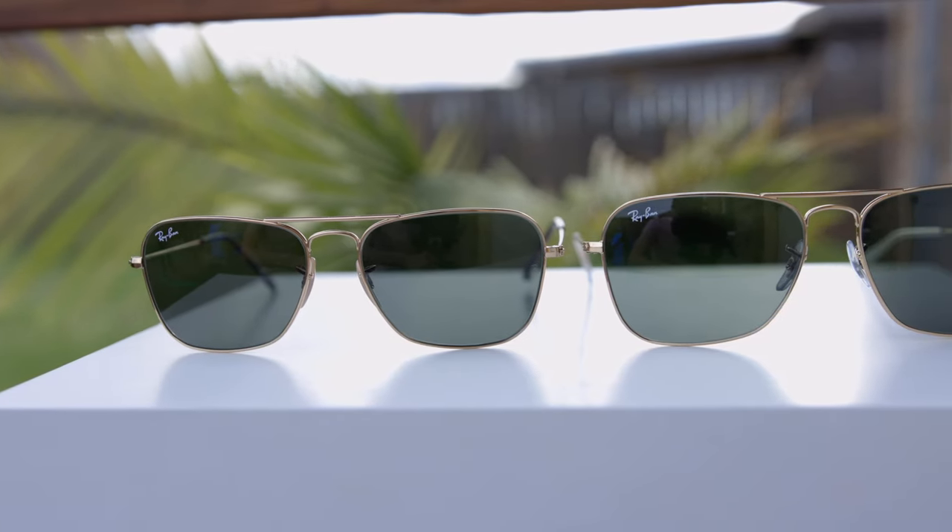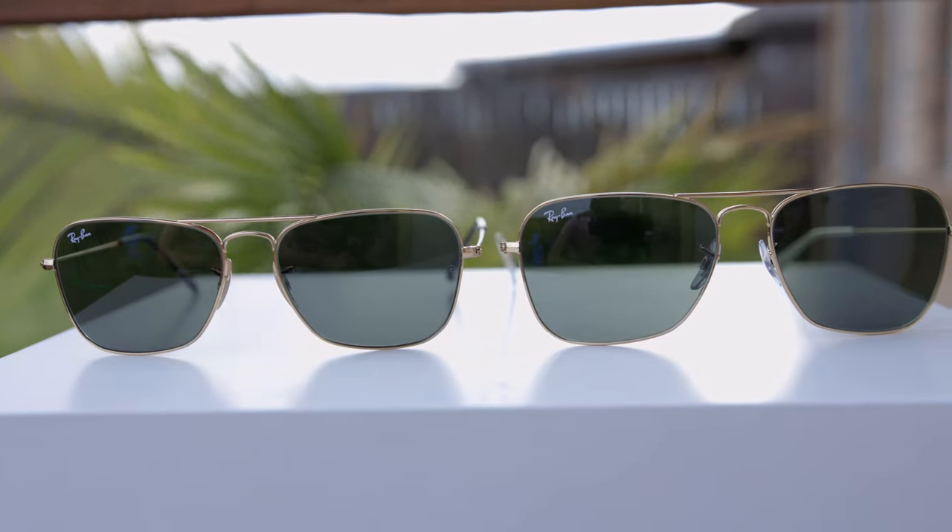Hey guys, welcome back to Shade Review. In today's video, we are doing a size comparison between the two different sizes of the Ray-Ban Caravan sunglasses.